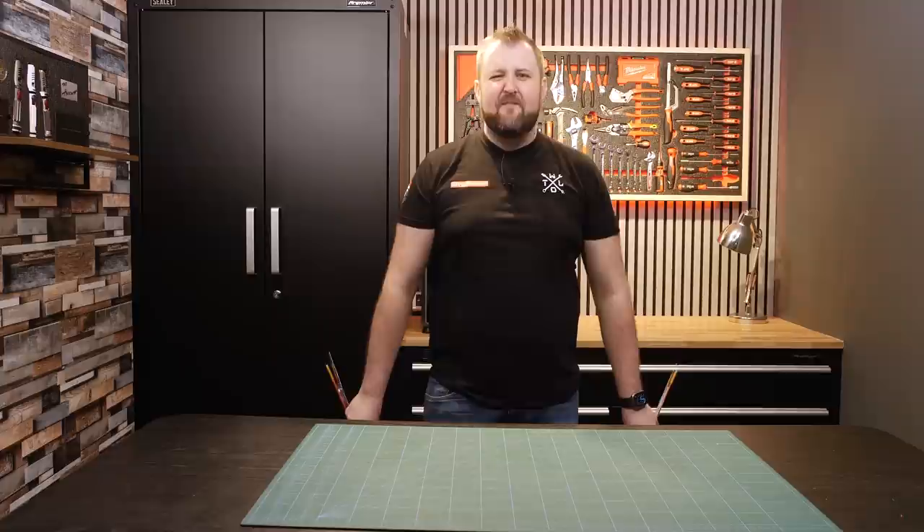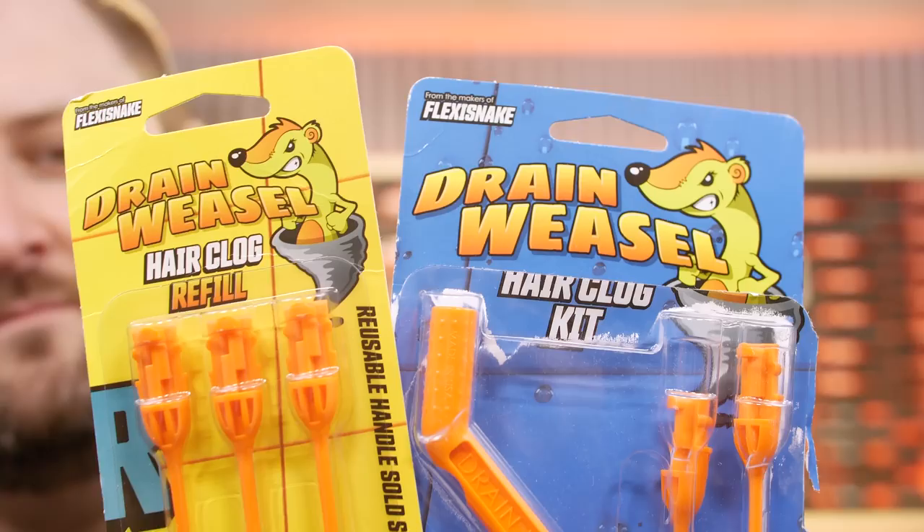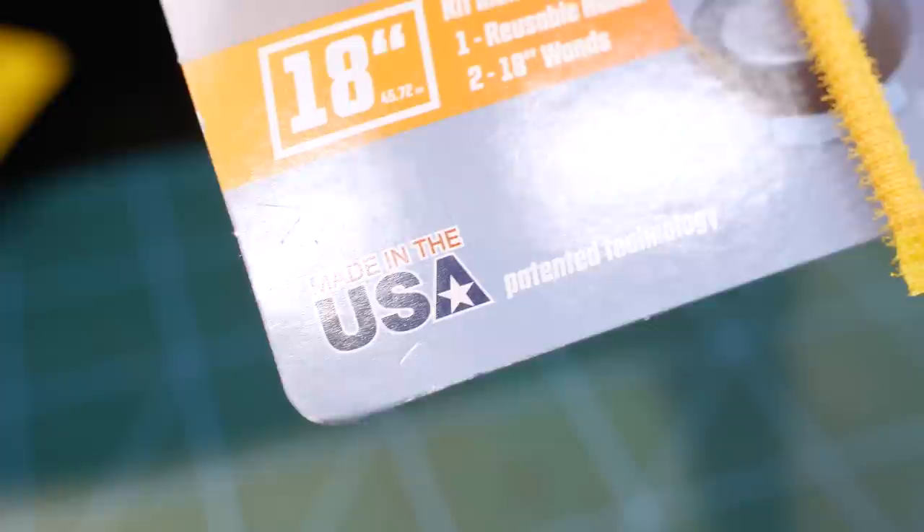First item on the list at number 10 is the Drain Weasel. I think everybody needs a Drain Weasel. This felt like a very American tool. I saw it hanging on a rail at Ace Hardware — you don't see packaging like that in the UK. It feels pretty cool. It drew my eye, and look at that — made in the USA. Patented technology.